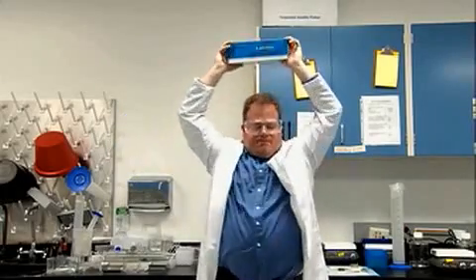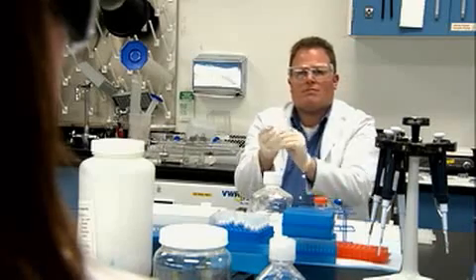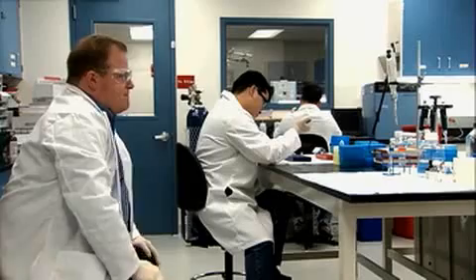This guy's isolating RNA with a thousand-fold less genomic DNA contamination. Now, I know he's got the skills, but you have to be asking yourself how much this new Agilent kit has to do with that.